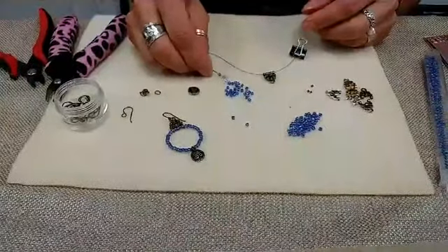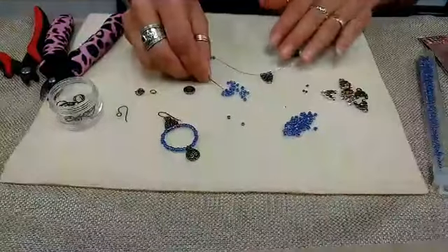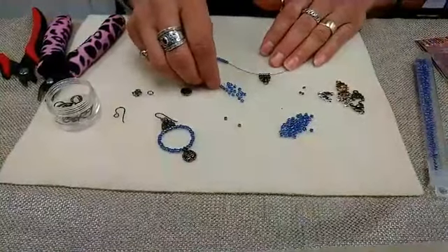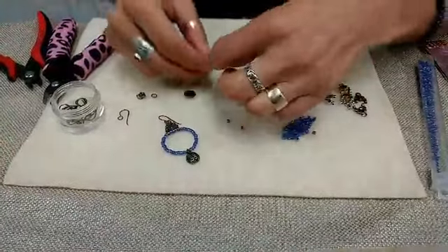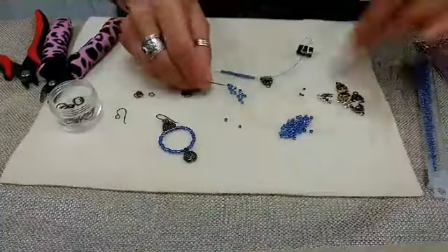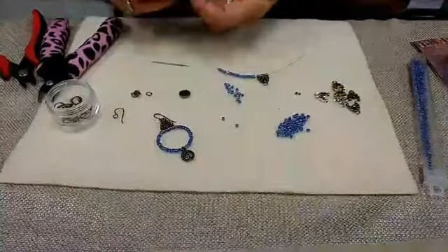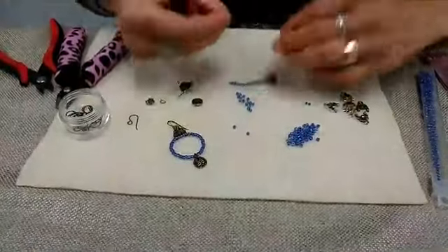The next thing I'm going to do is scoop up 15 seed beads. If you wanted to make these earrings bigger or smaller, you could of course adjust the number of seed beads you use on each side — so 5, 10, 15. Then I'm going to pick up a crimp bead. And then I'm going to switch sides, put my little makeshift bead stopper on the other side, switch my needle, and pick up 15 on this side.